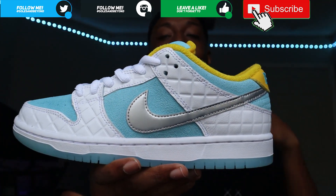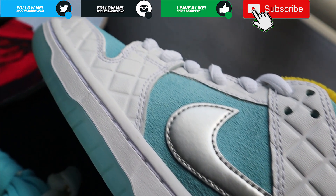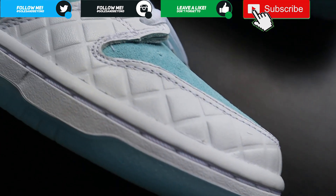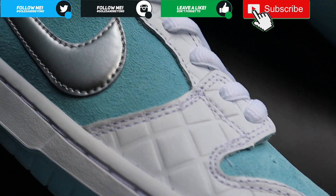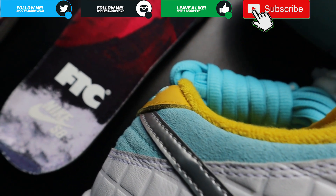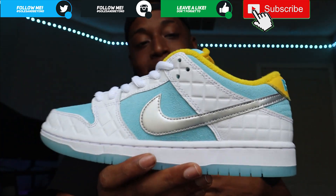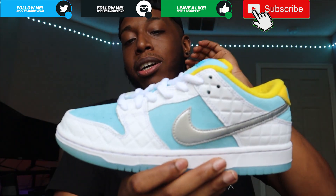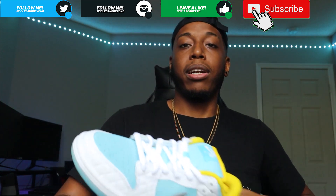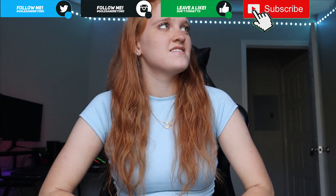From my thoughts and opinions, you guys should already know - these are a go. These are for the collection, these are for the toe, these are meant to be worn every day as a nice summer shoe. And like I said, if it has anything to do with a Japan theme, I don't care - it's for me. So yeah, these are a go. Let's get Ali's opinions and thoughts on these. How do you feel about the FTC x Nike SB Lagoon Pulse shoes?